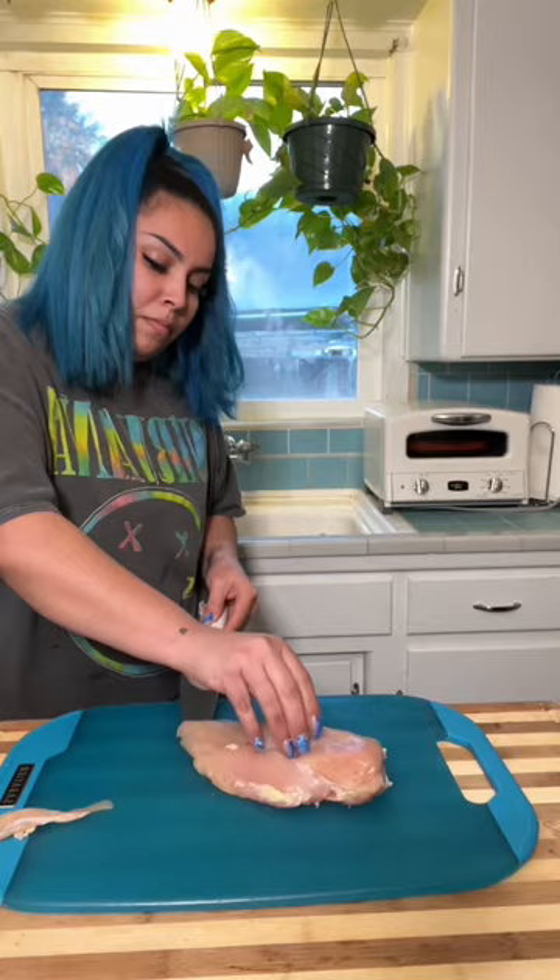Let me show you guys a quick little meal prep idea. I usually do this about once a week because I notice that my teenager enjoys cooking for himself, but sometimes I just see him running around like crazy and I just wanted to help him out.